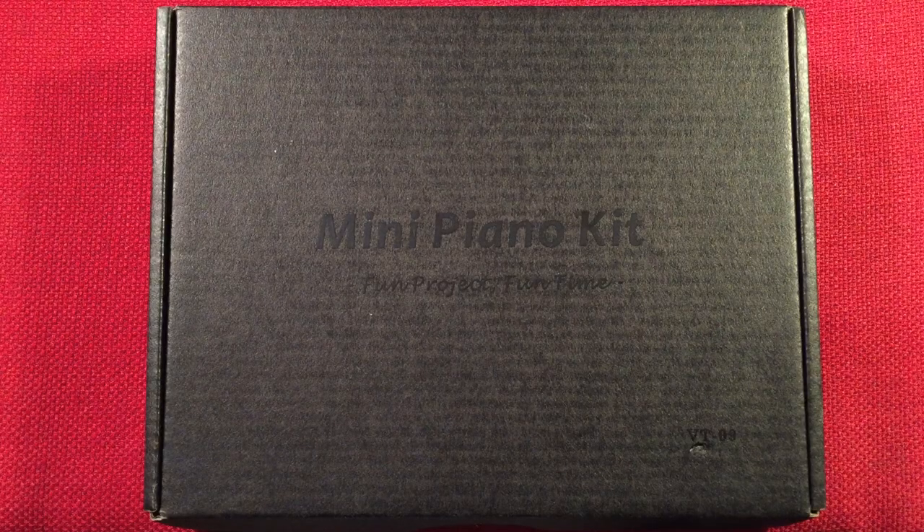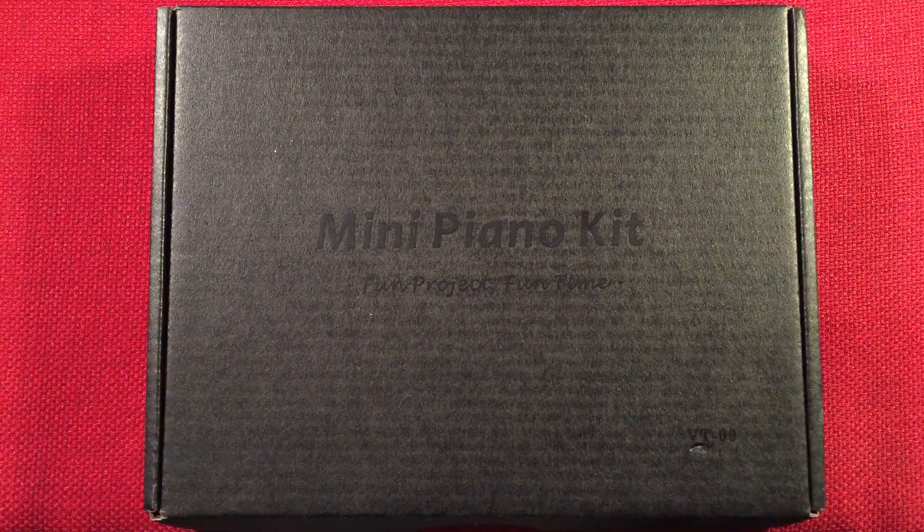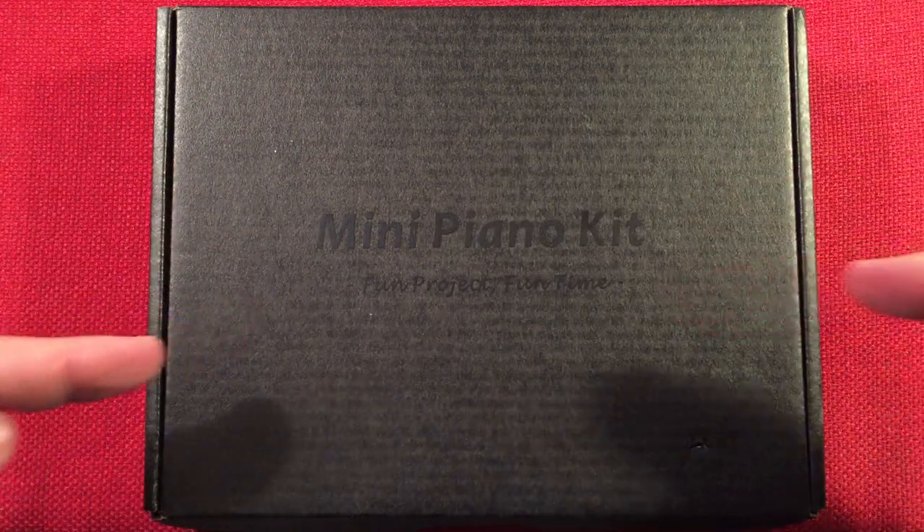Hello and welcome to Making Waves by Todd Abert. If you enjoy kit building, making electronic circuits, and other do-it-yourself projects, then make sure to subscribe and tap the bell icon so you don't miss any of my most excellent videos.